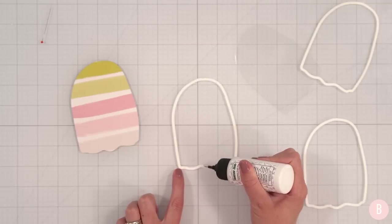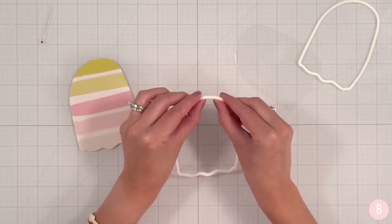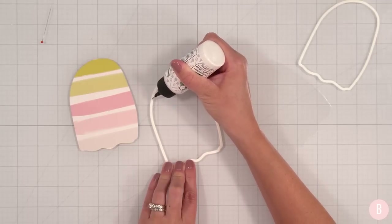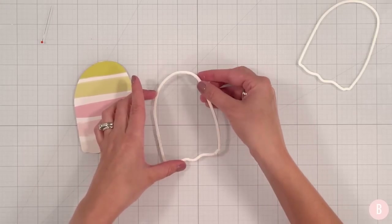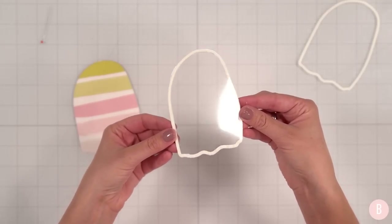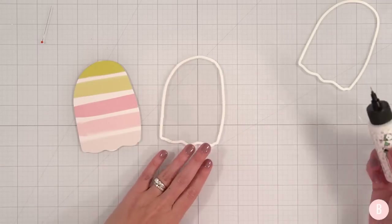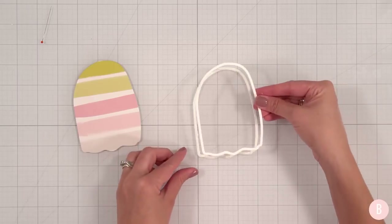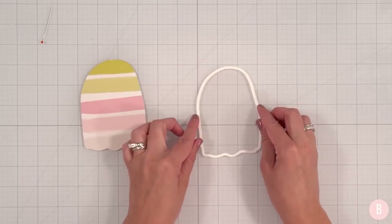So far I've layered three of these little outlined ghosts. I'll wiggle those into position, and for the next step I'm going to add my acetate — three pieces, then the acetate. I like to save my final piece to place right on top of the acetate, because you're going to see that glue and you'll want to cover it up. Then on top I will place one more layer of the outline.